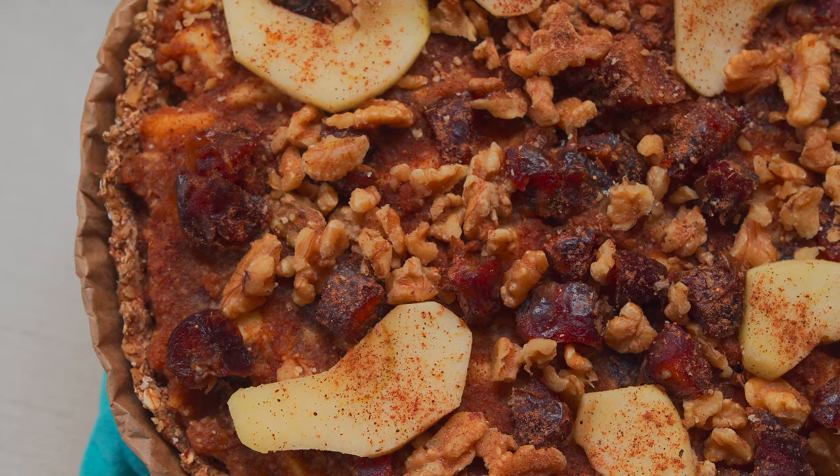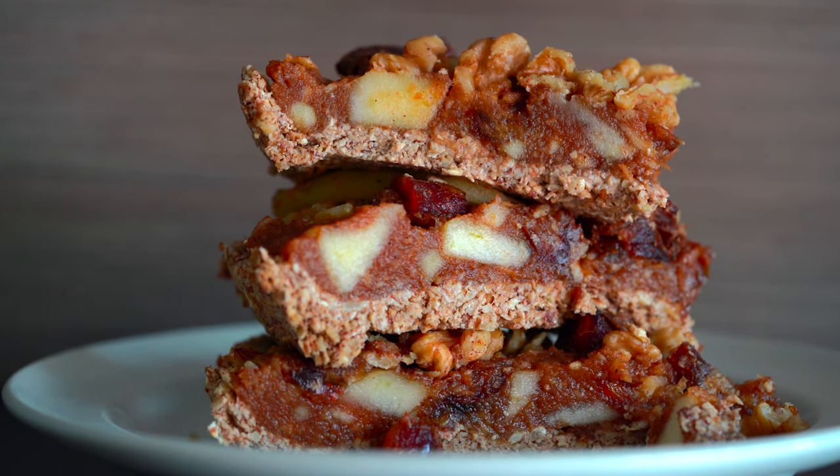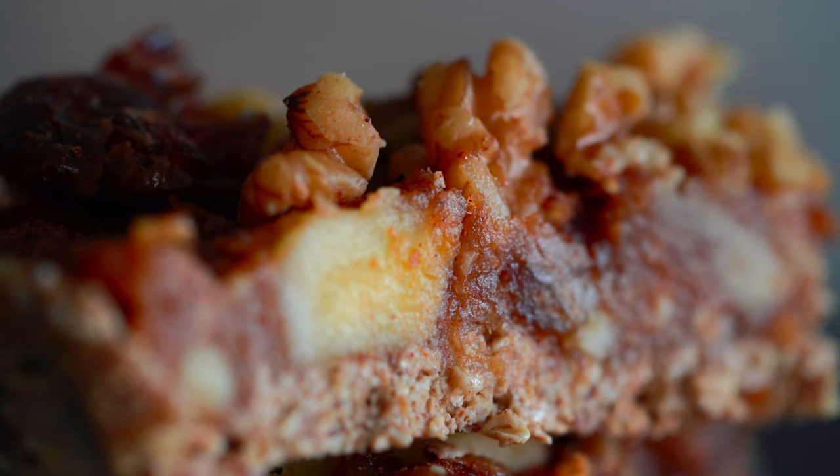This apple pie is refined sugar-free, vegan and raw. For those of you who want to get fit — summer's just around the corner — and you want something sweet but not filled with flour and butter and sugar, then this is the recipe for you.